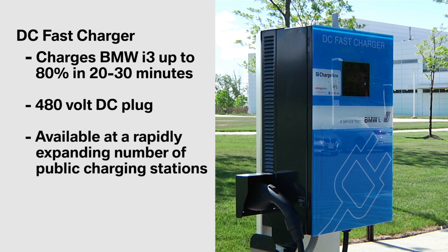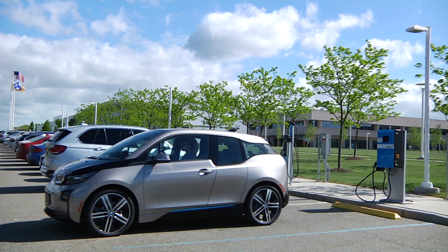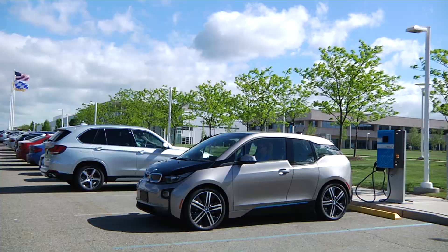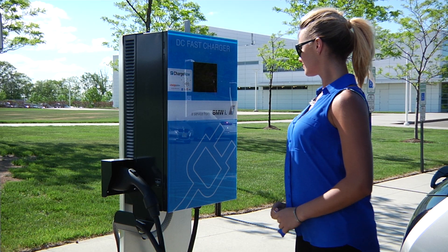DC fast charging is typically available only at public charging stations, which are rapidly becoming more available. The DC fast charging port on the i3 was optional for model year 2014, but for model year 2015 this port is standard, making BMW the first electric vehicle manufacturer to include DC fast charging as standard equipment.